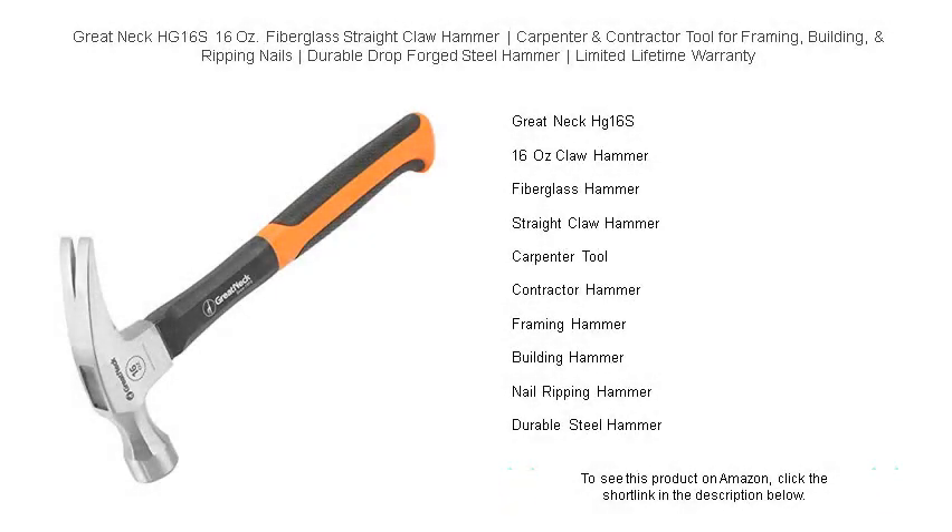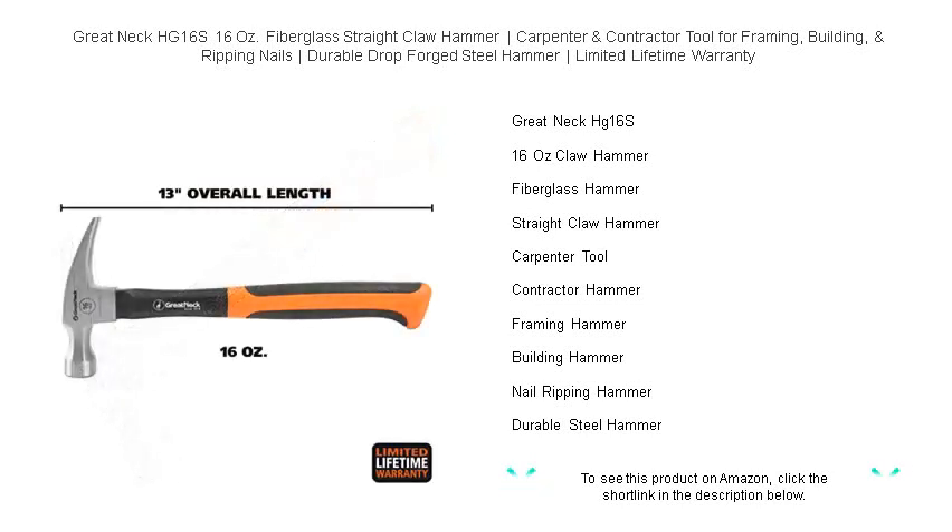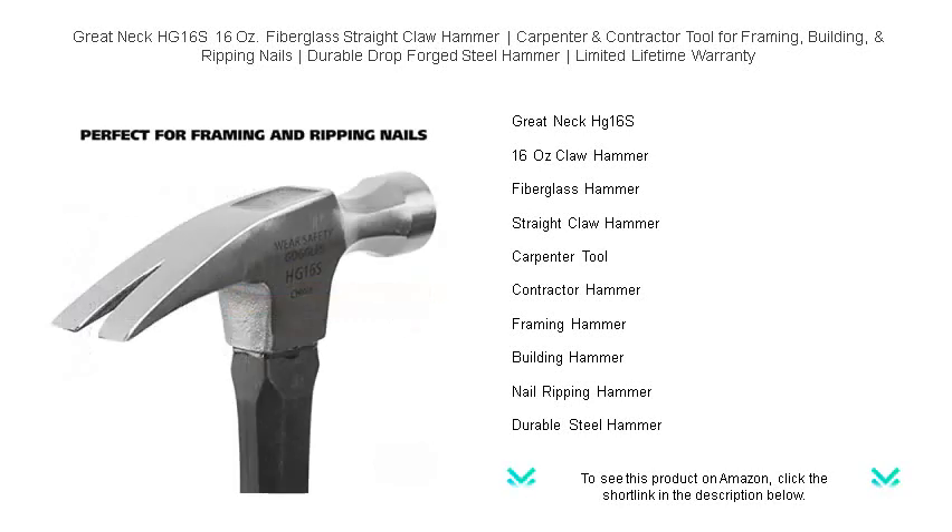Discover the ideal companion for your construction, framing, and remodeling needs with the Great Neck HG16S 16-ounce fiberglass straight claw hammer. Crafted for durability and efficiency, this robust hammer features a solid drop-forged steel head, perfect for driving nails with precision or ripping them out with minimal effort.